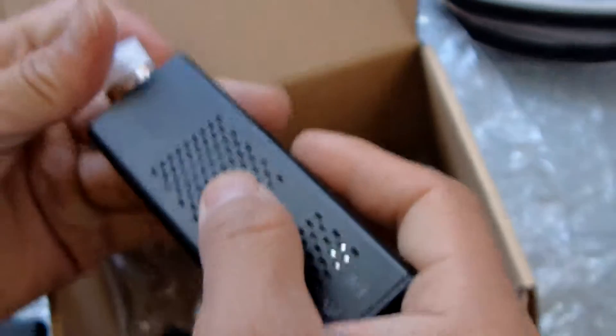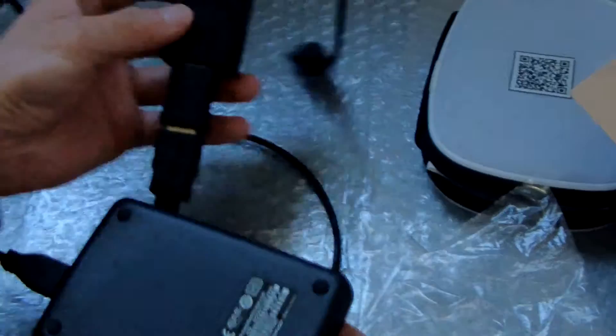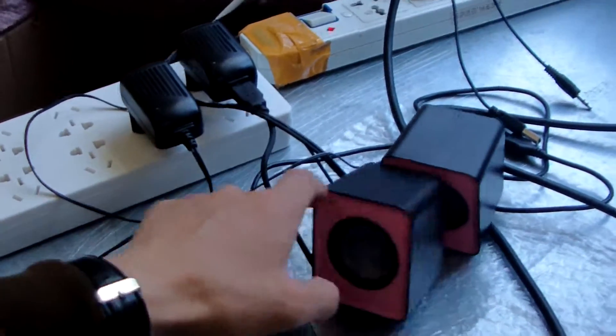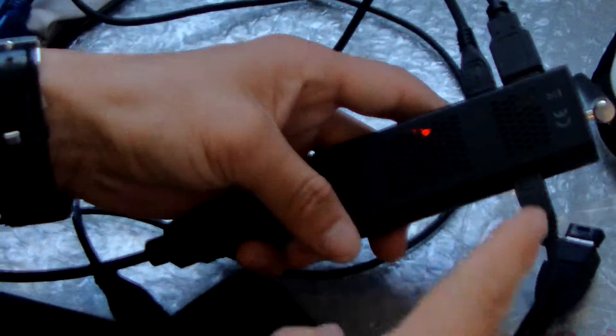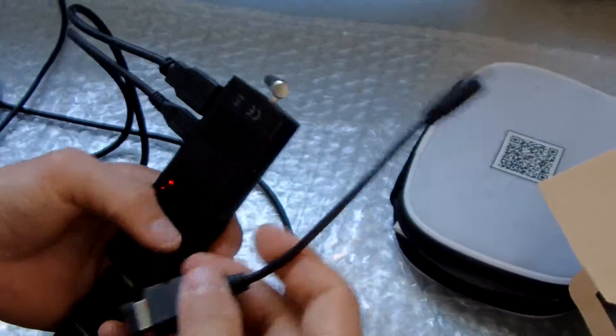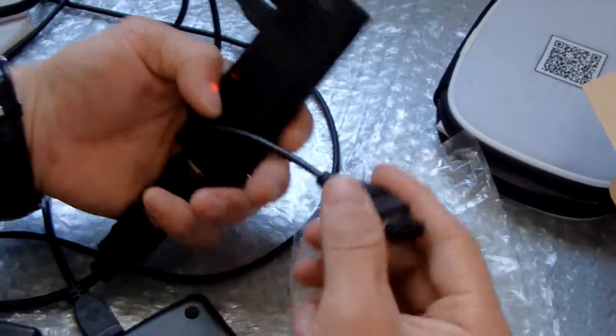Now let me show — we have connected to our display. This is the charging signal — this is charging via the USB port, 5 volt. Now we are connecting. This is the power button. We use this OTG — this is the OTG. We use a keyboard, wireless mouse, and use the adapter.